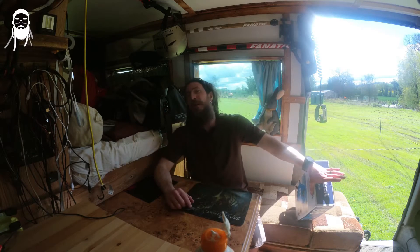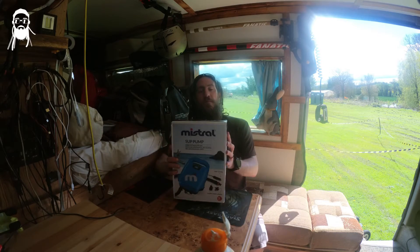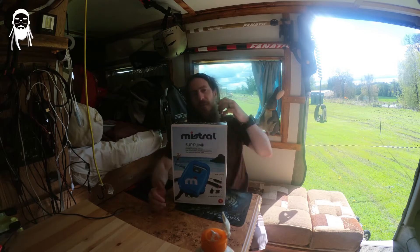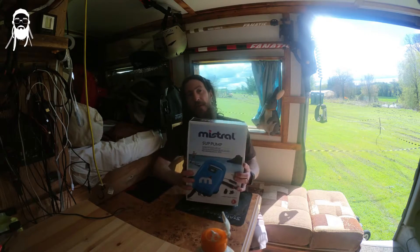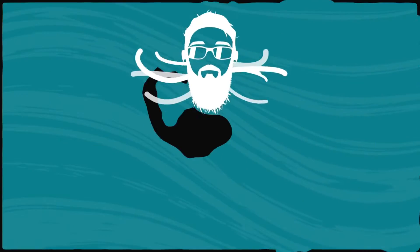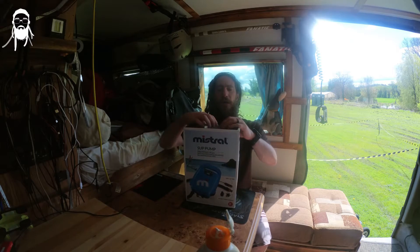Here we go — and this is what Dready Says. Someone asked me once why it's called that, it's like because I'm saying stuff. Anyway, here we go: the Mistral little 12-volt up to 20 PSI SUP pump — is it any good for 40 quid? Let's find out. Okay, after that rather hammy intro, we're going to crack on.